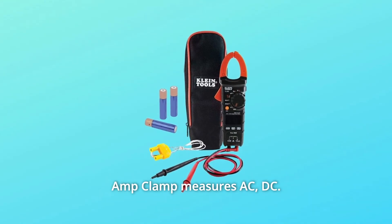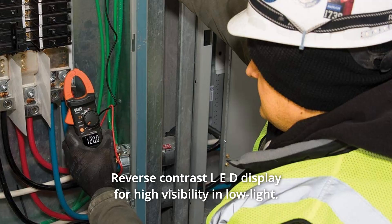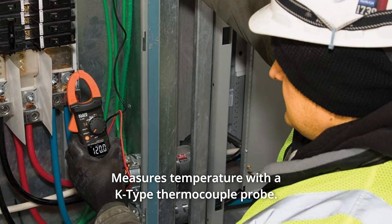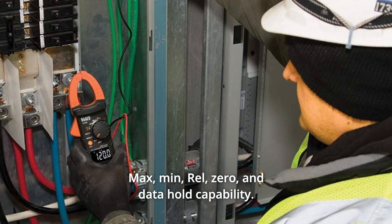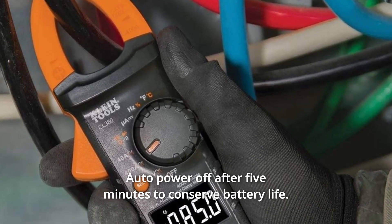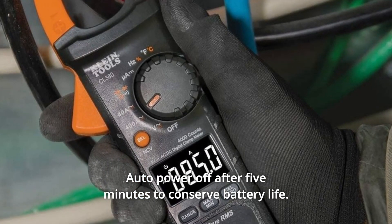The amp clamp measures AC and DC. It has a reverse contrast LED display for high visibility in low light, measures temperature with a K-type thermocouple probe, and offers max, min, rel, zero, and data hold capability. Auto power off after 5 minutes to conserve battery life.